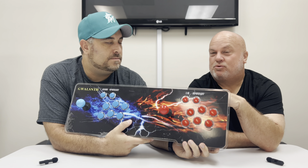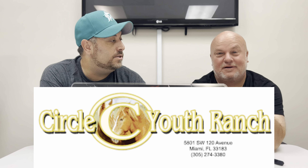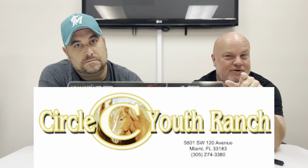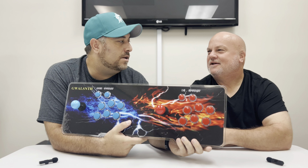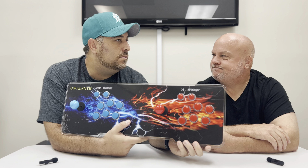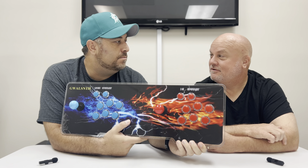This episode is brought to you by Circle C Youth Ranch Summer Camp. This is going to go into the game room. And if you're looking for tons of fun, Circle C is the one. Look us up at circlec.org, get your kids registered today. It's going to be starting right after Memorial Day — week one.